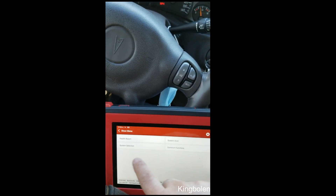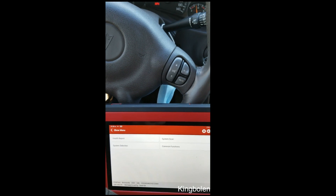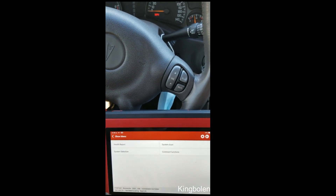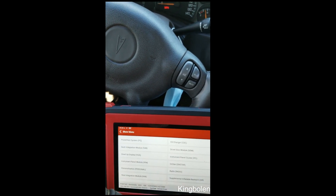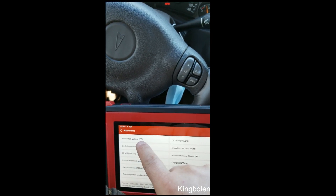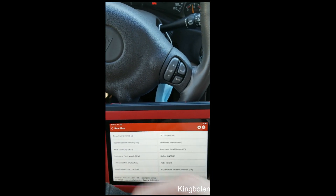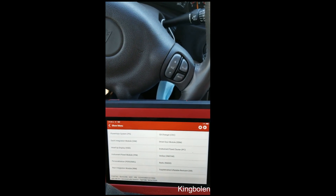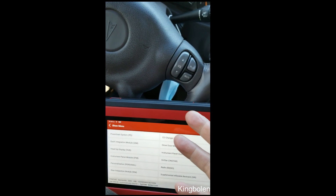Let's back out of here. The health report goes through every module — every computer in the system — and it will tell you the health of each one. Going to system selection, we have powertrain. It has the abbreviations but it also spells it out, which is nice for the DIY. Hey, sometimes even for me — just because I'm a professional mechanic, all the cars will have different modules and different abbreviations brand to brand.